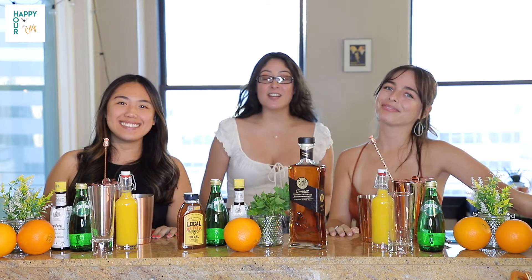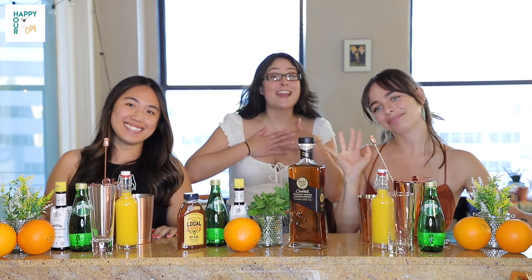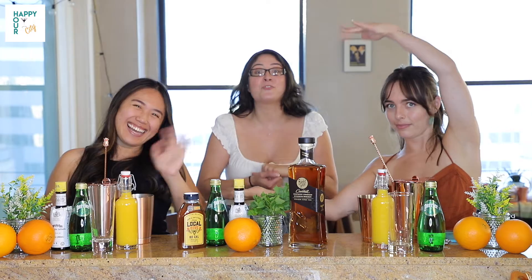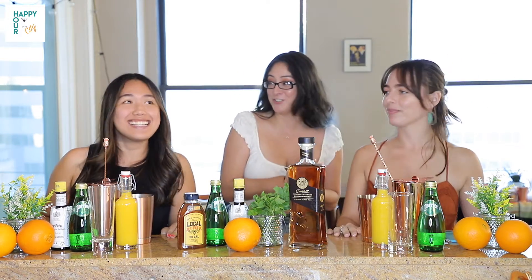Hey guys, welcome to Happy Hour City. You know me, my name is Alex, and this is Mariana. So today we actually have our very special guest. Her name is Camley, and she's one of our very good friends. So thank you for joining us today.